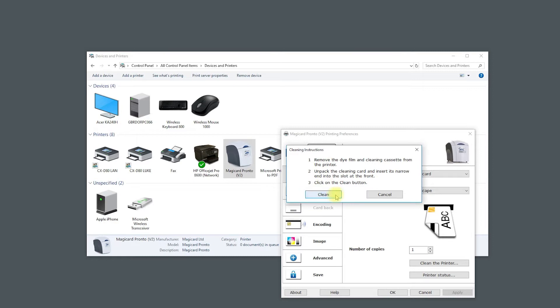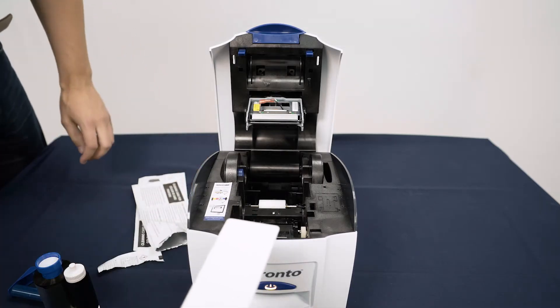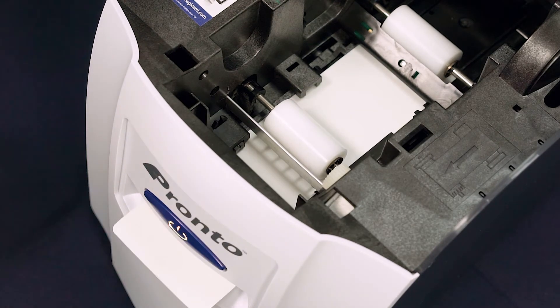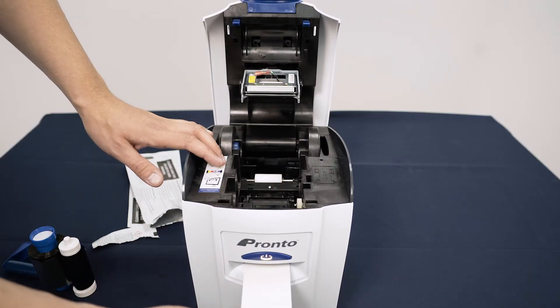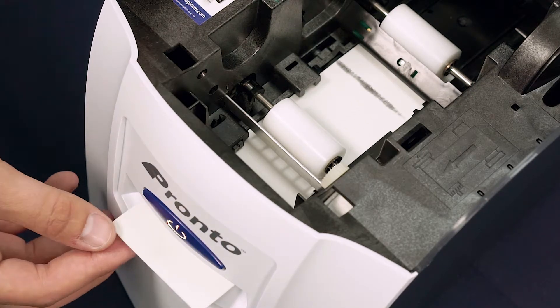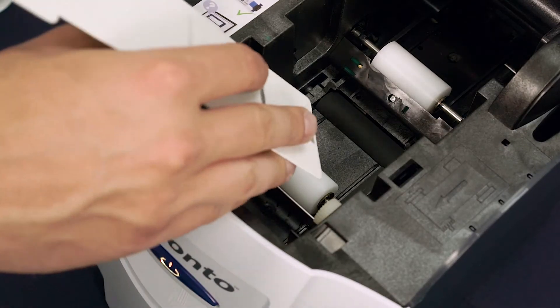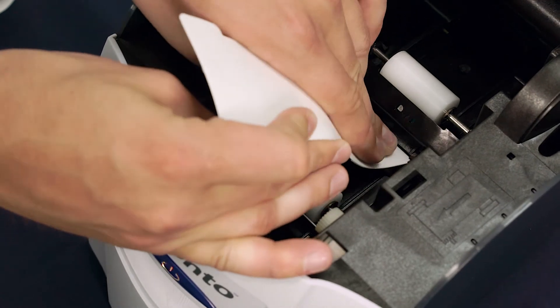Follow the instructions shown on screen — we will go through them now. Go to your Pronto; you will see the roller turning. Take a cleaning card from its packaging and insert the narrow end into the card slot at the front of the device. It will pass over the roller and when done will automatically eject. Turn the card over and repeat this process. If required, you can carefully hold the card against the main print roller manually and gently move it from side to side.